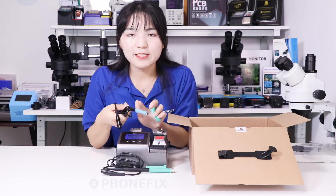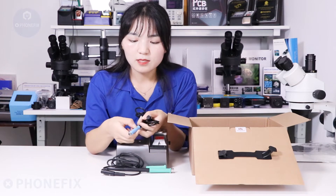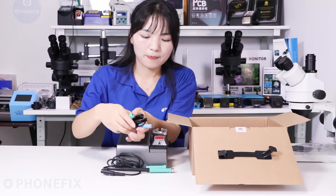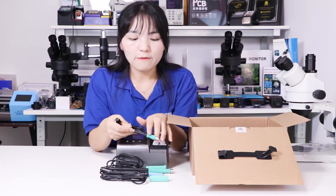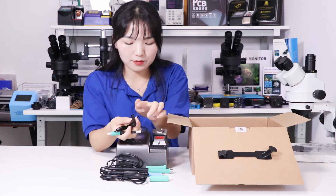Now the second handle — the C2T handle. It's made of silicone with a non-slip grip and it also has a sponge. The third handle is the C150. This side can be connected to the host.